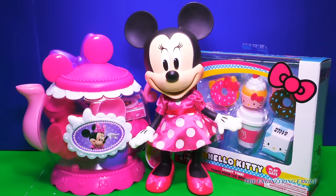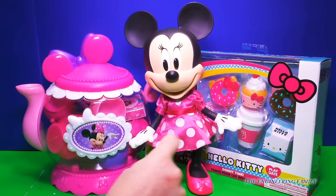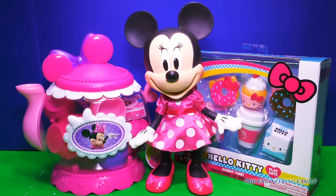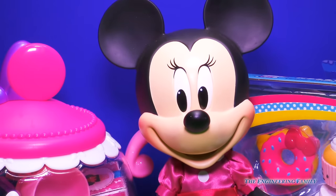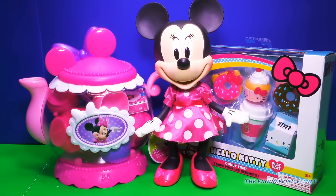Well Minnie, today we have two new toys. The first toy is our Minnie's Bowtastic Teapot set, and the other is a Hello Kitty Donut Time Play Date set. I'm so excited to open them up and maybe we can have a tea party. Maybe we can invite some of our friends — maybe Anna or Elsa, Doc from Doc McStuffins. What do you think? Oh wow, that sounds like a great idea. Let's get these toys out of the box! Come on, let's go.